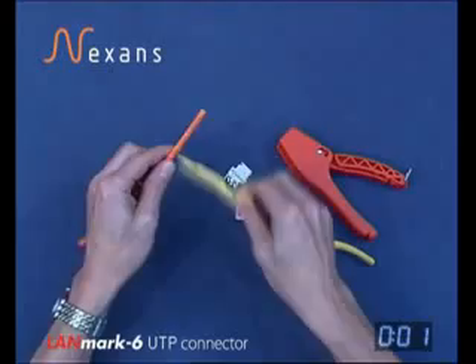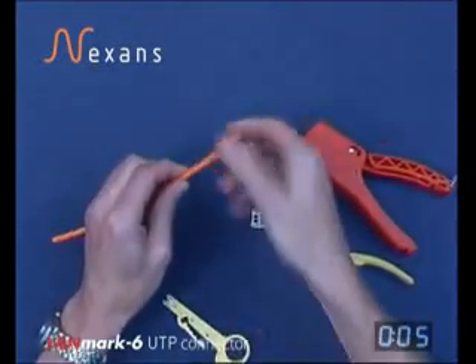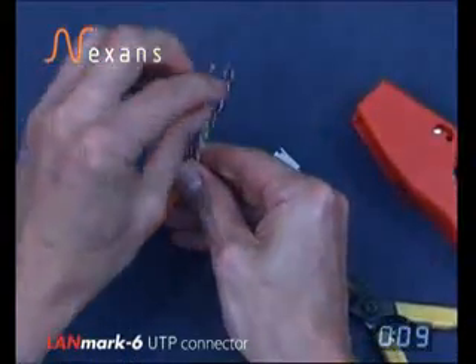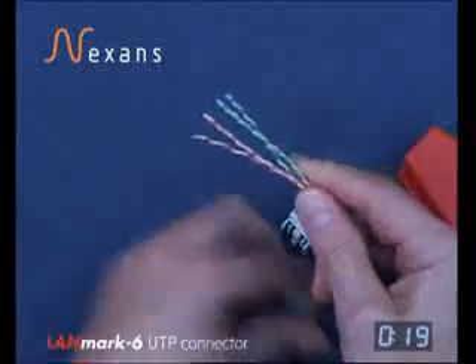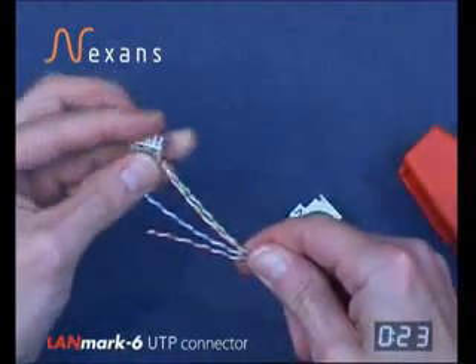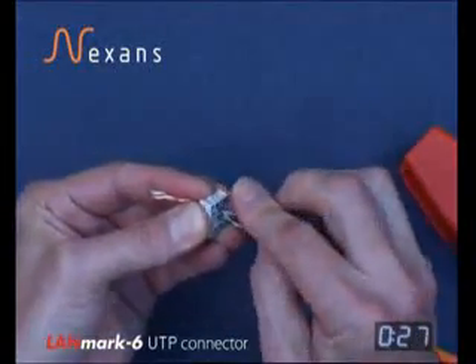To terminate a Landmark connector on a UTP Cat6 cable, first strip the jacket using a set-depth cutter. Remove across any one of the positions between the pairs as close as you can to the jacket, and then insert the pairs through the wire manager, taking account of the pair orientation depending on which end you're terminating on the cable.